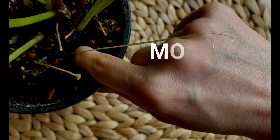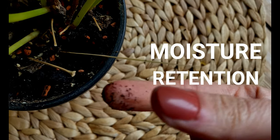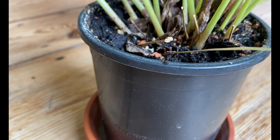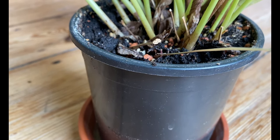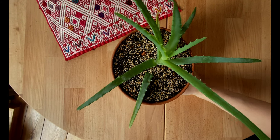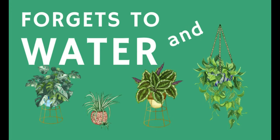Plastic retains water in the soil for longer periods of time. With tropical plants like Calatheas or Alocasias, plastic is very useful for retaining water inside for longer, which is great because these plants like the soil to stay moist at all times. If you have a succulent that likes the soil to dry out more quickly, plastic may not be the best option. But if you forget to water and have tropical plants, then plastic may be helpful for you.